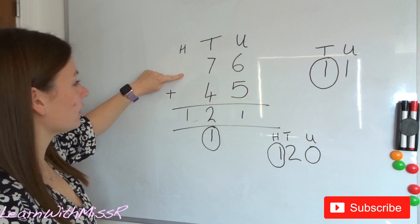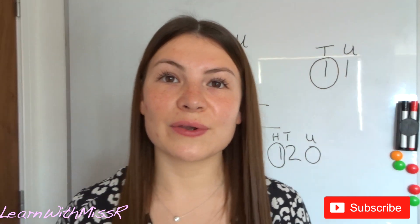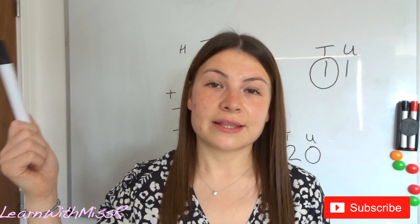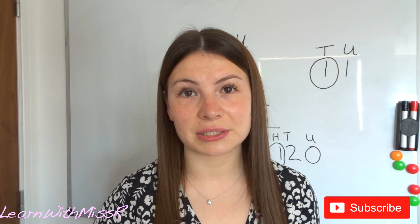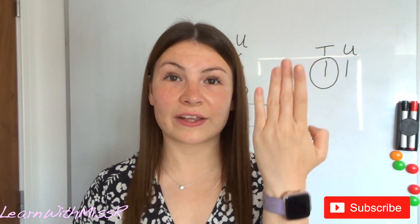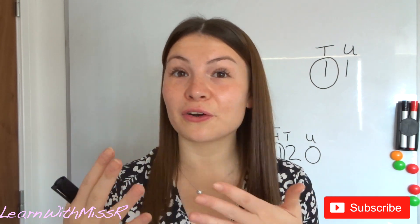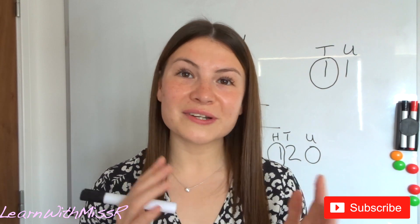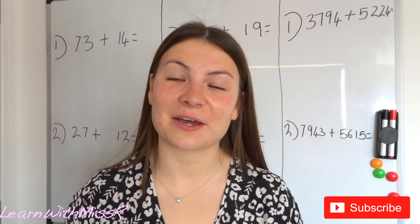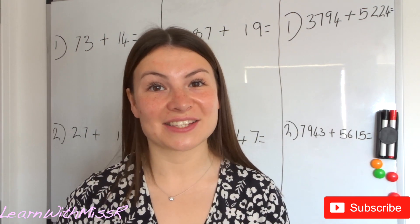I'm going to split the board into level one, level two and level three. If you want more challenging questions go for level three. If you feel okay with carrying over, go for level two. If you're just starting out and this is something completely new to you, just try level one, and if you feel confident you can move up to level two. I always say in these lessons it's totally up to you to challenge yourself at home. Here are the questions for you to answer — challenge yourself as far as you can go, then join me back to go through them.